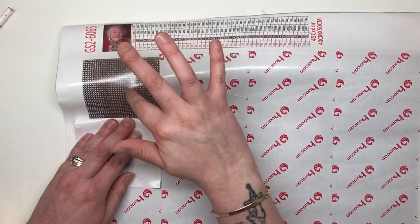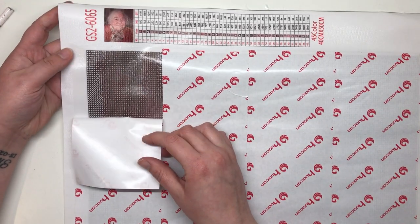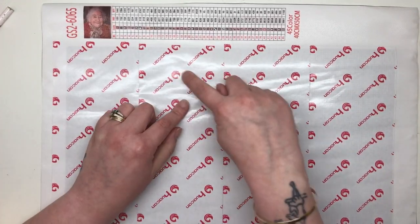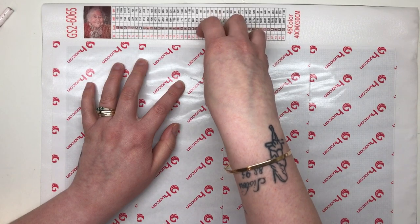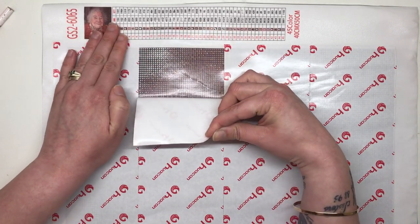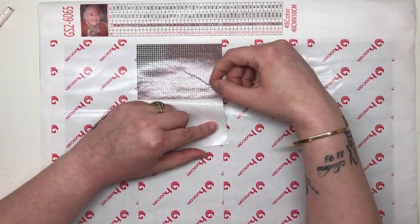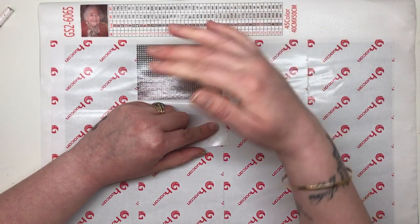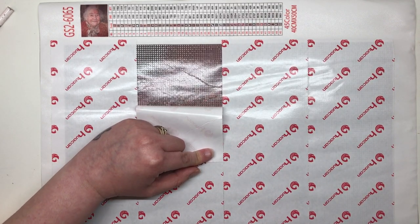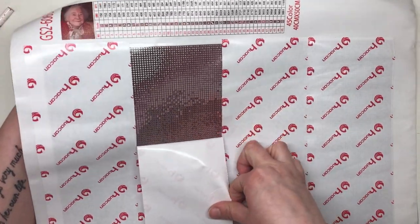The next thing — are there any bubbles on the canvas or adhesive? In this section it all looks pretty good. I can see a bit of a crease, so I'm opening this up to check that the crease isn't on the adhesive. I can see a very very slight indentation of the crease, but I can tell it is not going to affect the way the diamonds sit whatsoever. Looking down the painting, I can't see any other creases, bubbles, or anything of concern.